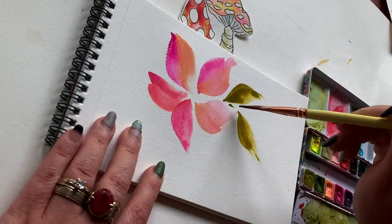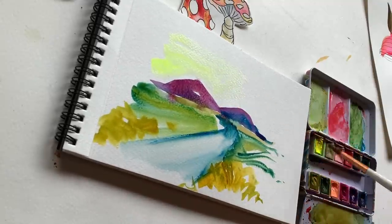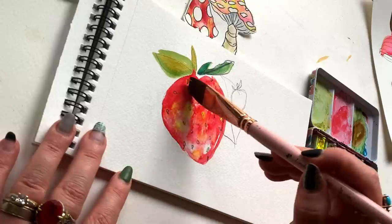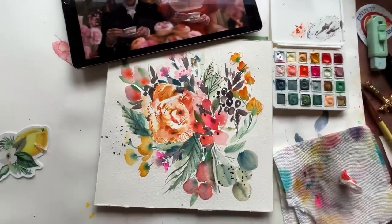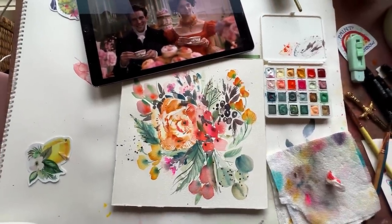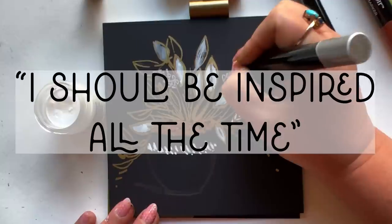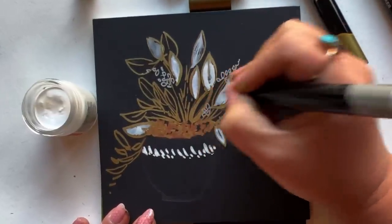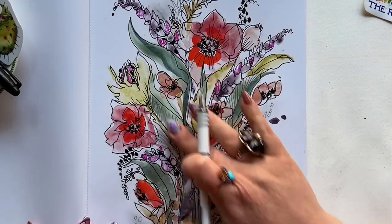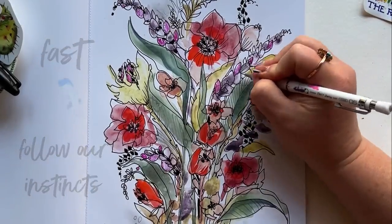I'm going to share them with you today: we've got the fairy tale flower, the abstract landscape, and last but not least my favorite go-to, the strawberry. It's important to note that when you don't know what to paint, your emotions are typically high — you're frustrated, hard on yourself, thinking you should be inspired all the time. So these three exercises are all about speed and immediacy: go fast, follow your instincts, and things will be perfectly imperfect.